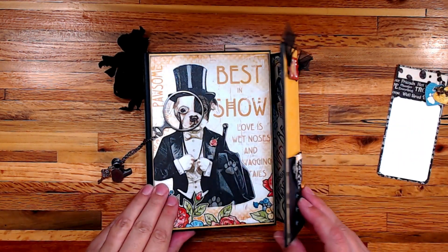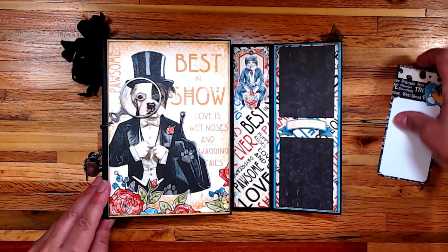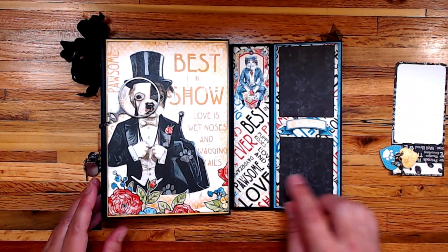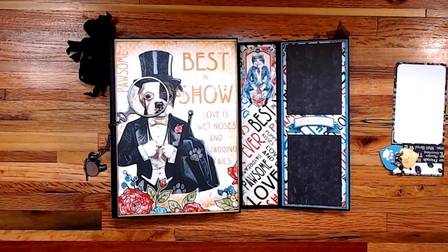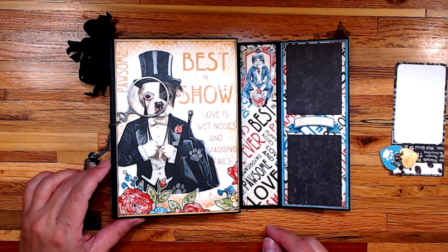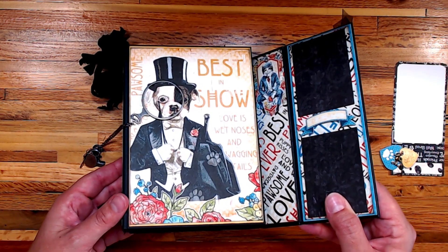This opens up like this and you have a couple of places for small photos and a name. There's another piece of ephemera here where you can tuck a journaling tag. Along the spine I used some Spectrum Noir Sparkle for the evening coat and the top hat, so it would have a little bit of sparkle — you can kind of see that shimmer.